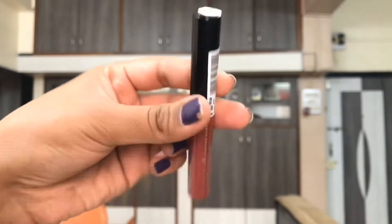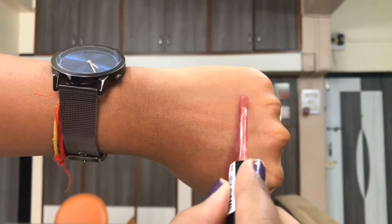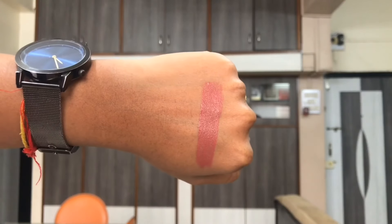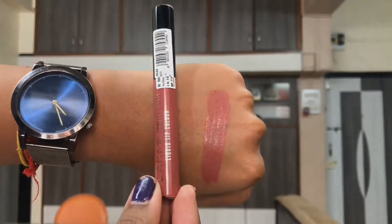The packaging feels really lightweight in your hand and it's really slim. It is a plastic tube with color-coded, see-through bottoms, and a black cap. When you open up the tube you get to see this slim straight doe foot applicator. I personally didn't like this applicator because it is not fuzzy and so it feels really hard on the lips when you're applying the liquid lipstick.